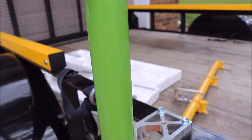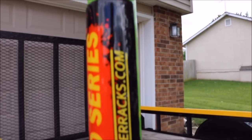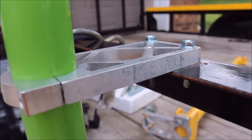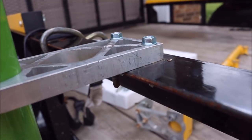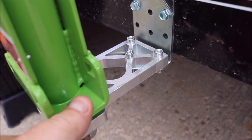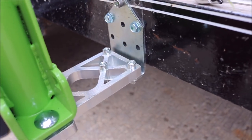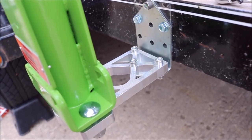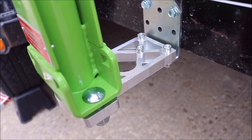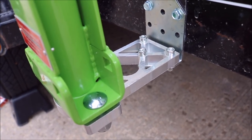Alright guys, we got one side on here — looking good. So here's what I do: I take a bracket, drill two holes into my trailer, then take two big bolts that go through the bottom part. This is how I mount it to the side of my trailer, and this eliminates any sway. I've got to tighten these up — I'll show you the other side in real time.